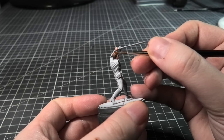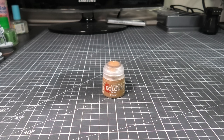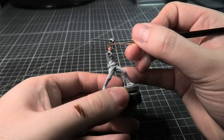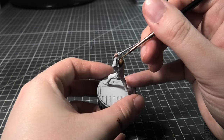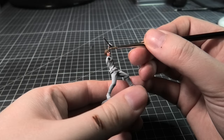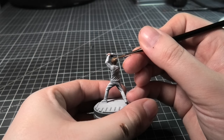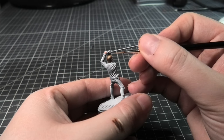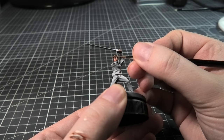I'm using Mournfang Brown and starting to apply this to the hair, keeping it to the upper hemisphere. Then XV-88, which is a brighter tone, building up in contrast. I've mixed pale skin with the XV-88 and I'm applying this as a slightly brighter highlight to his hair. Lastly, pure Pale Skin as the smallest highlight. For the last little detail, I use some Mournfang Brown just to draw on a couple of eyebrows.